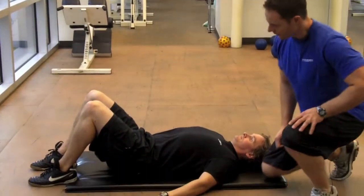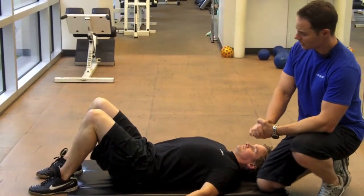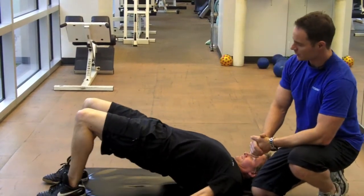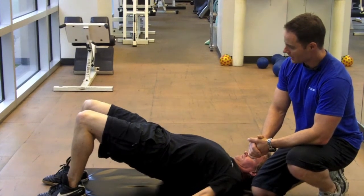So Craig's heels are on the ground, legs are bent. Now what he's going to do is draw the belly button to the spine, engage the core. And now he's just going to extend his hips up and squeeze the glutes. And hold three, two, one and down.